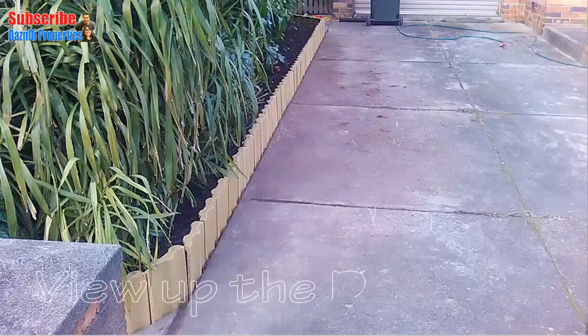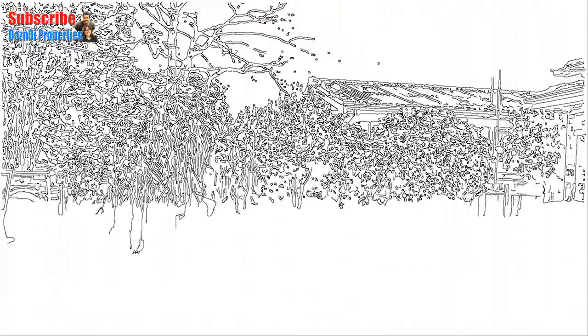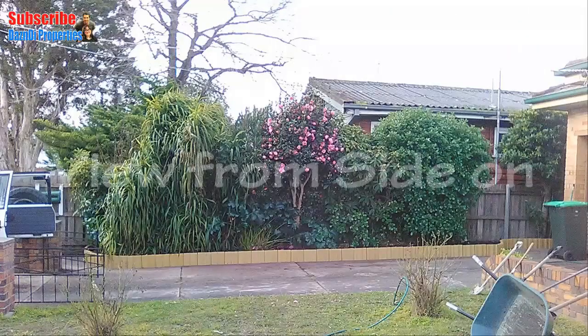This is a view of the tile edging looking up the driveway. Here is a view from the side showing the completed garden edging.